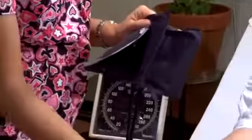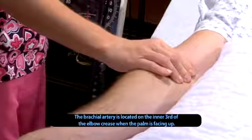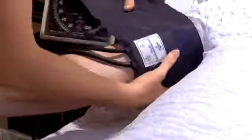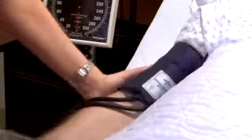Now we're going to put on the blood pressure cuff and I'm going to check for your brachial artery. Line this up. You can go ahead and set your arm down.